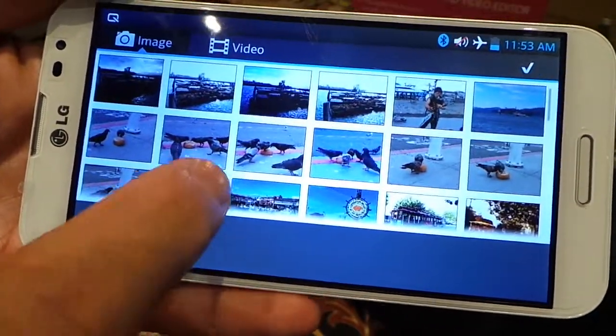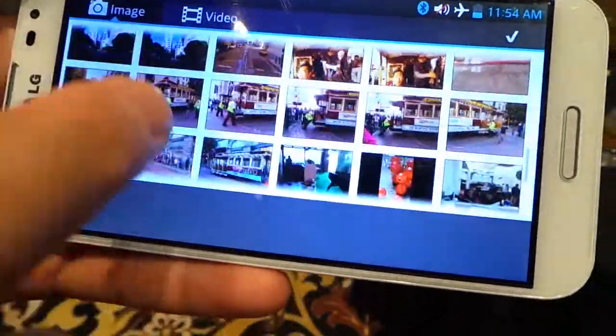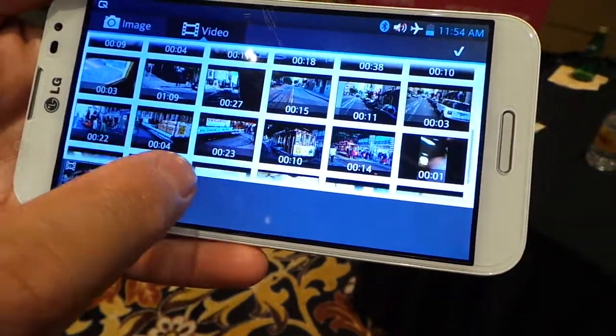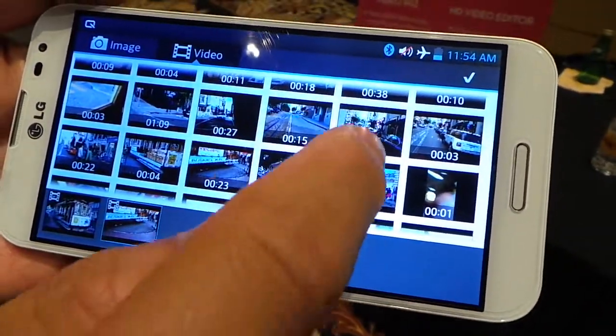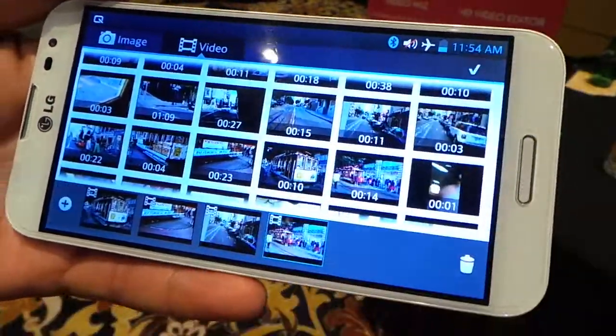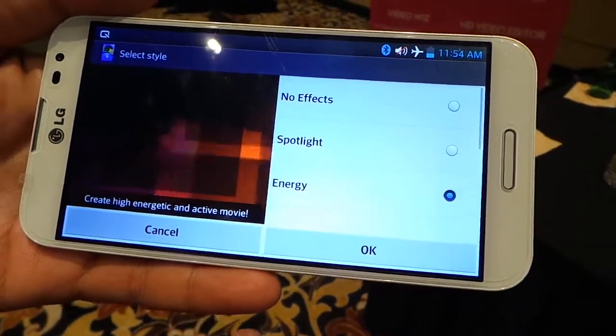Three simple steps. First step: choose some videos. I've got some videos of cable cars in San Francisco. I've chosen four video clips here. Then select an editing style — energy.